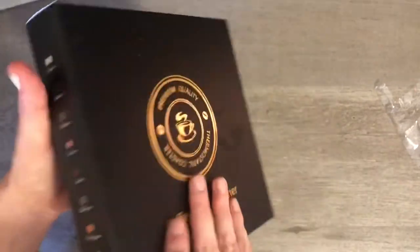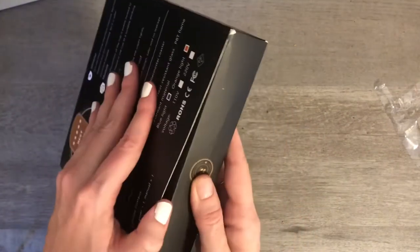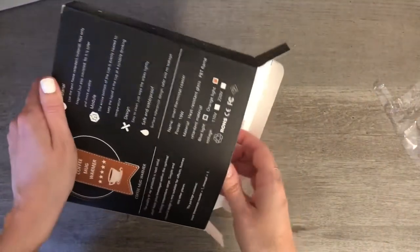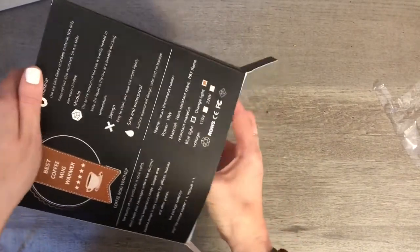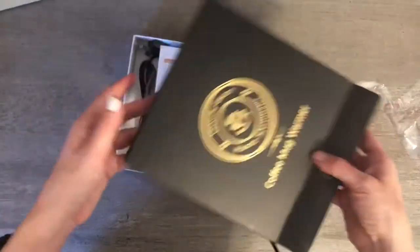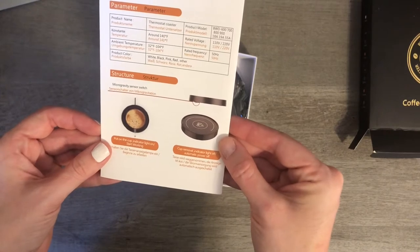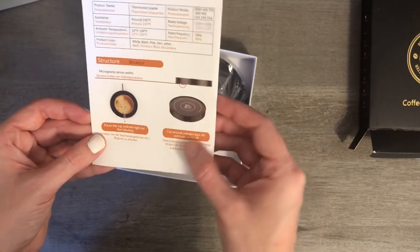Another thing a lot of people said they liked was that you don't have to switch it on — I think they call it gravity activated. Whenever you put your coffee mug on it, it turns on. I feel like that could be an issue if you leave your mug sitting on there too long with no coffee, but in the reviews everybody seemed to like it a lot.